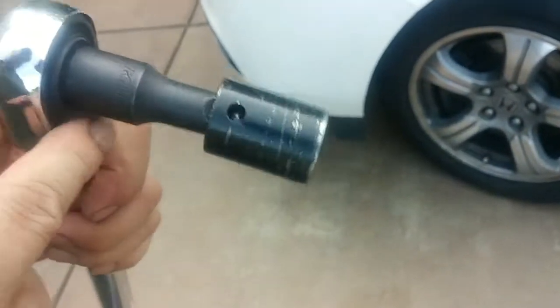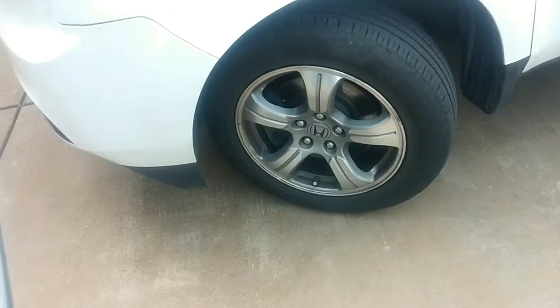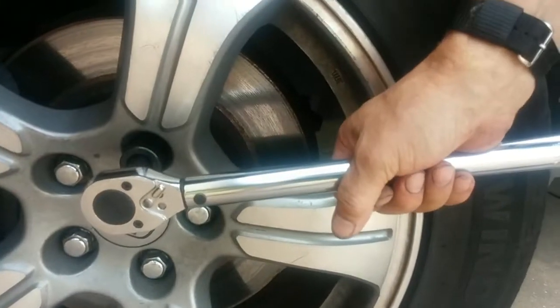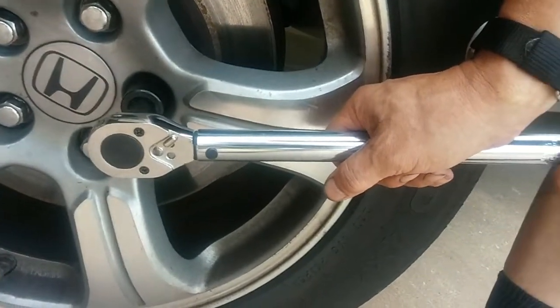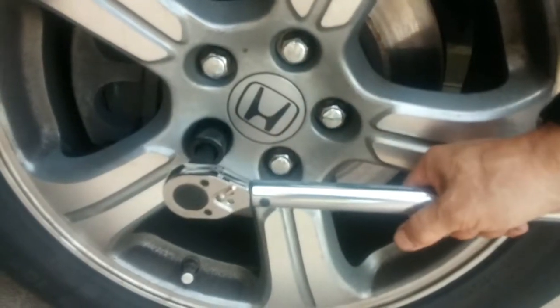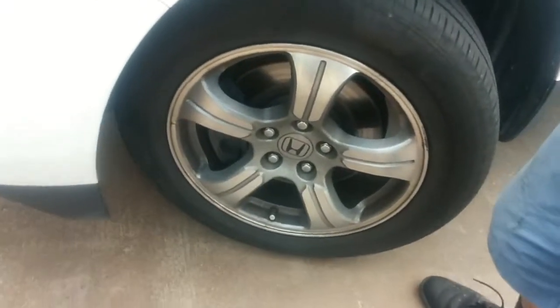This is a 19mm socket with a stubby extension and we're going to check the torque on this Honda Pilot wheel lugs. When you get to the right torque specifications, the torque wrench will click. Okay, that clicked at 80 foot-pounds.